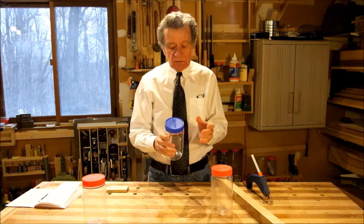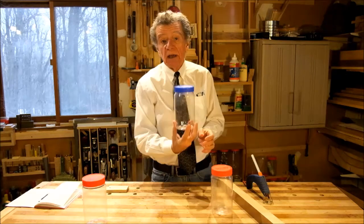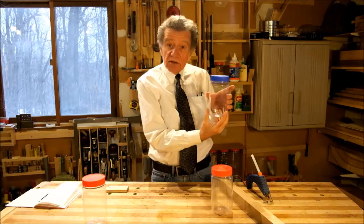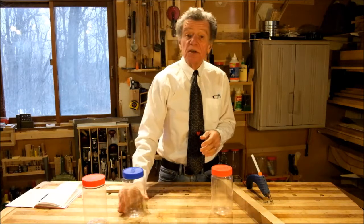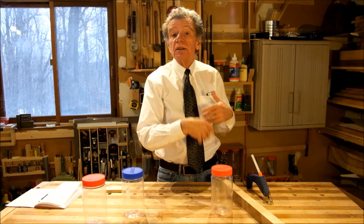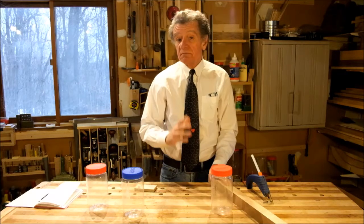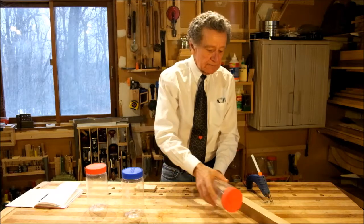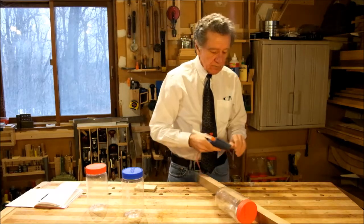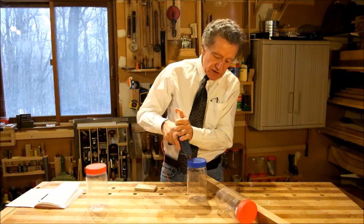Perhaps fewer of you have discovered that you can put a couple of screws through the top and screw these things to the underside of a shelf — not just on top of the shelf but underneath — to get even more storage space. And here's something I think even fewer of you have thought to do: you can hot-melt these things together into a little train.